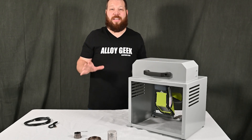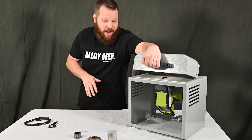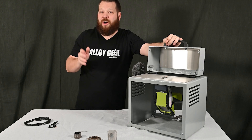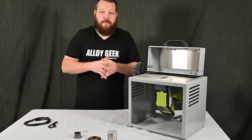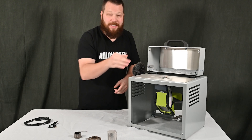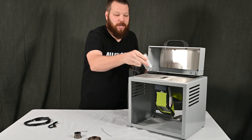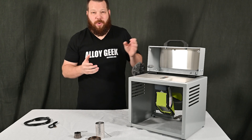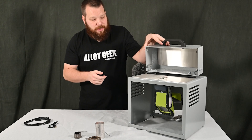Now we have the largest test stand available for the Niton XL2 and XL3T: the XL desktop test stand, available on AlloyGeek.com. It's actually designed to hold an entire gold bar — you can see how broad this sample surface is. It's great for large or awkward samples. If you're doing orthopedic joints — like a long awkward-looking hip joint — and you need to target specific regions for chemical analysis, you can do that really easily here. It also works well for weld wire, strip, or cropped ends from production where you need to ensure the sample is tall or long enough.